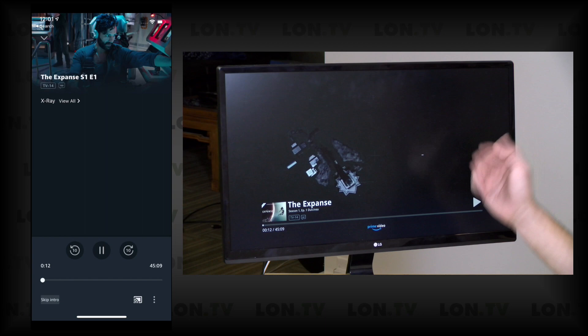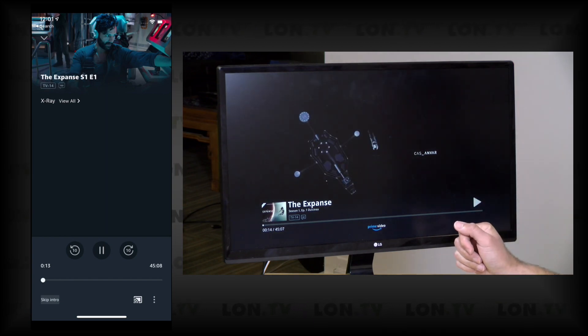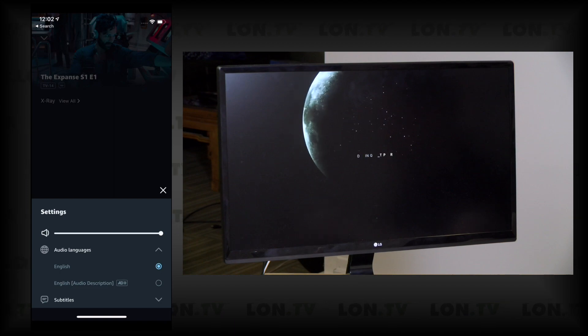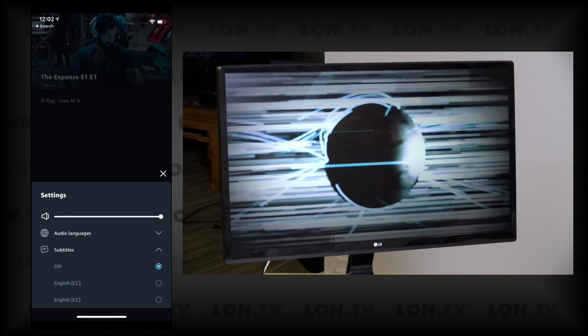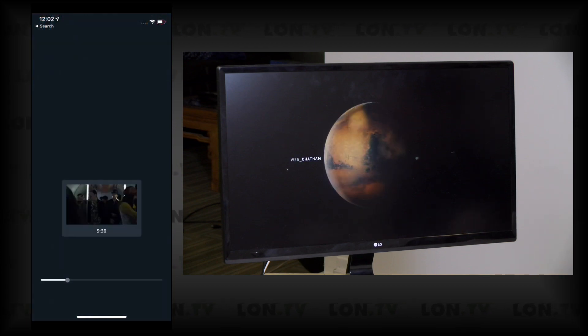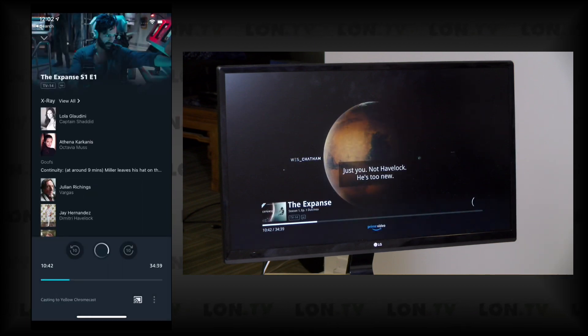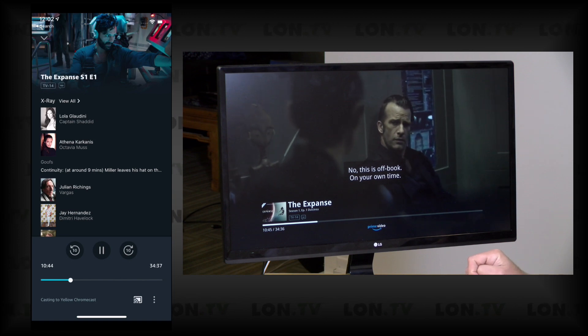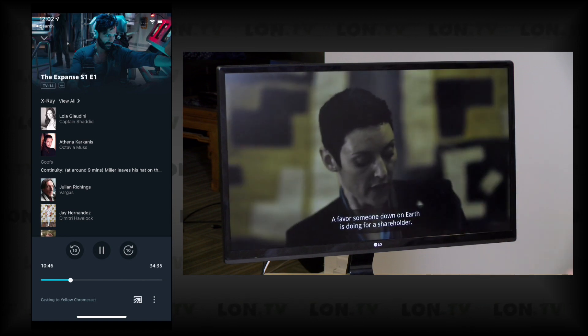It does take a second for it to spin up, but there we go — the intro is running and everything is good. You can change the languages and you can also put some subtitles on. There's one up on screen now, so it looks like Chromecasting is working pretty nicely on the Amazon Prime Video service.